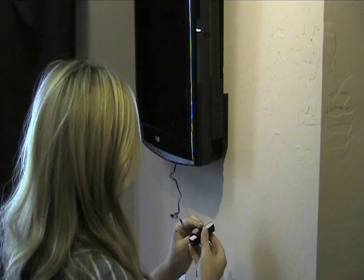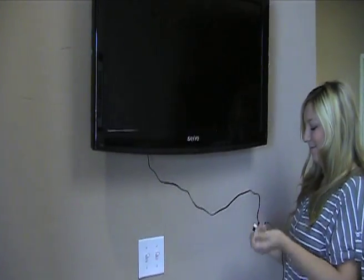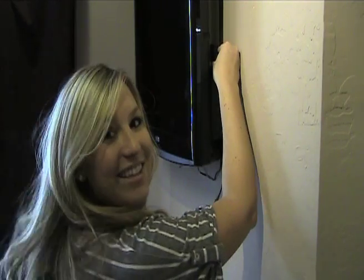First, plug in the power supply behind your TV. Next, install the switch with the adhesive backing. Take the power supply and the cable, remove the adhesive backing, and stick.